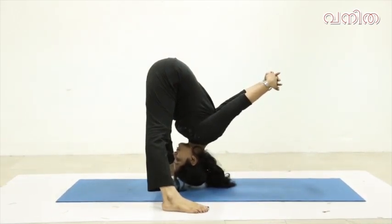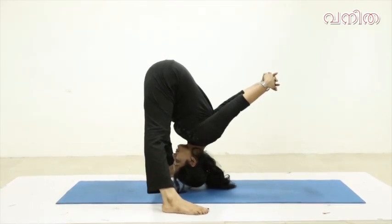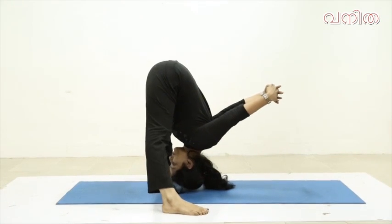Sramigiya — use the back muscles to activate the back muscles.